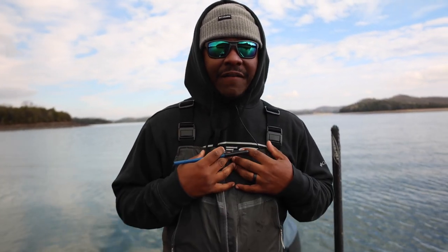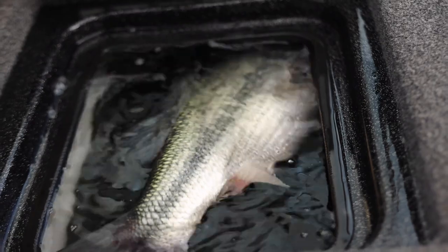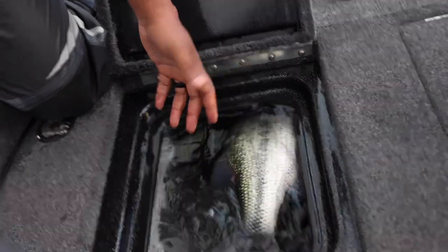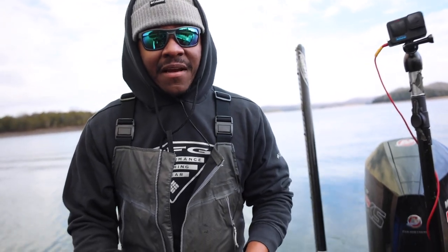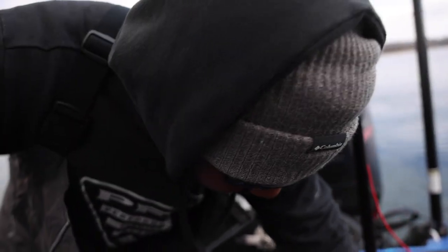So without further ado, I'm just going to show you guys a quick, easy way how I fizz a bass before I turn them loose. As you can see, this fish came out of some deep water and he's floating — air bladder full of air, upside down. You really don't want to let a fish go in this condition; they have a hard time getting back down and eventually they die. So get yourself a fizz needle like this one right here.